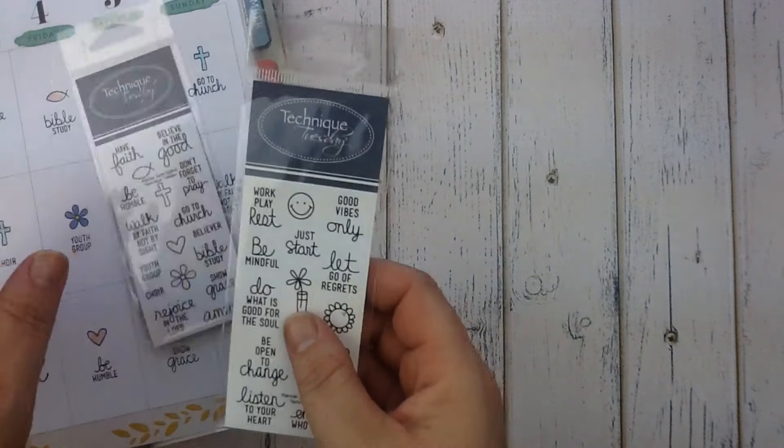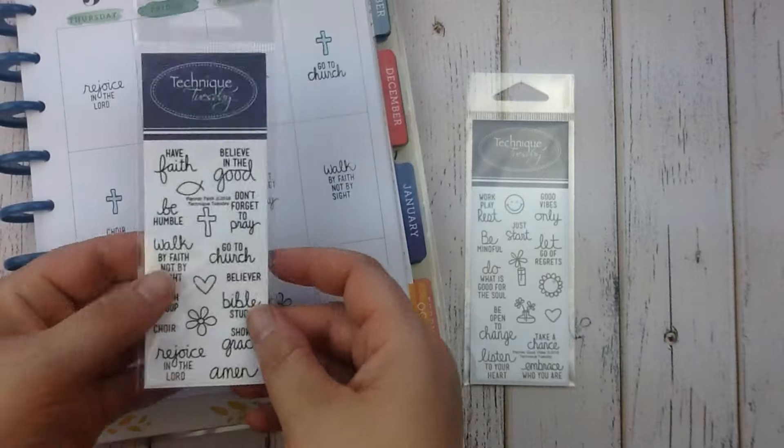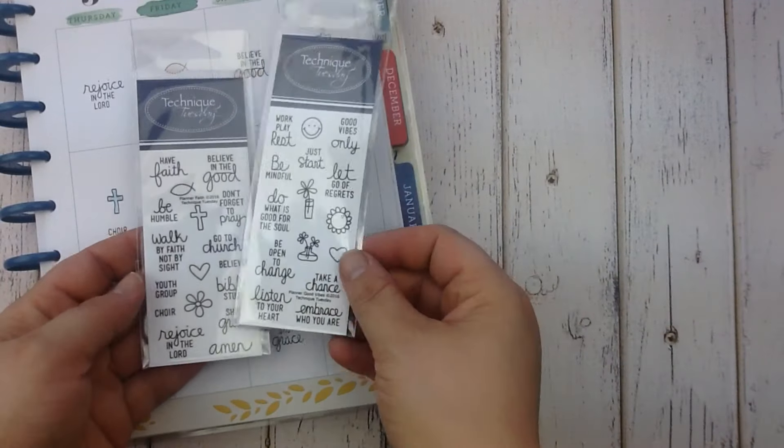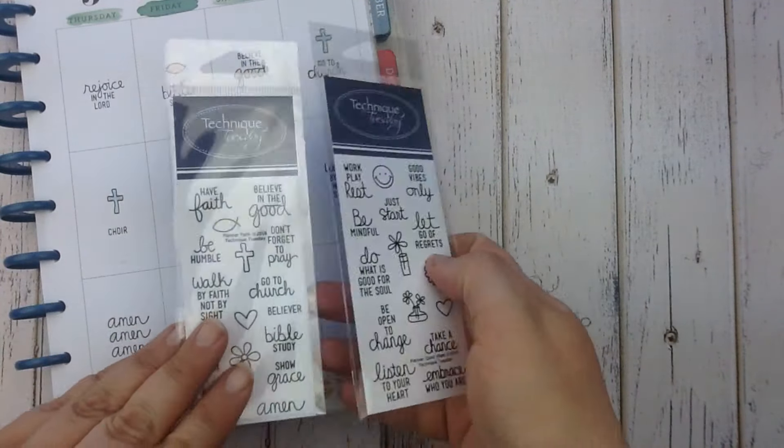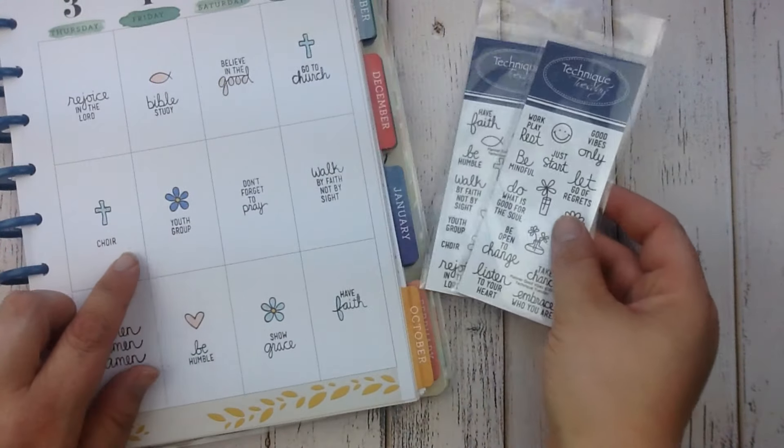If you're a planner you're gonna love this. We've got two new planner stamp sets this month: Planner Faith and Planner Good Vibes. Here's a planner where we stamped some of the phrases from Planner Faith onto it.